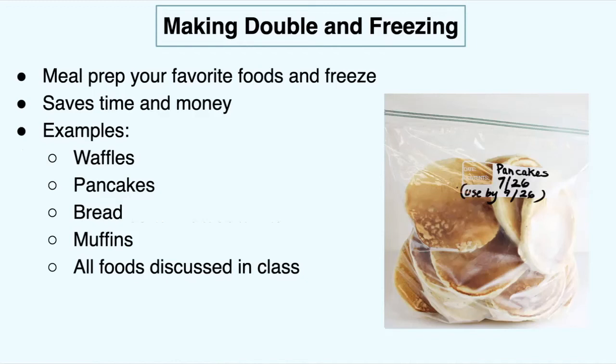Making double and freezing is a really fun thing to do with family and friends, or even for yourself — I love to do this. I meal prep my favorite foods all the time and freeze it for whenever I want it in the future. This helps you save time and money. Say it's finals week and you don't have any meal prep food and you're too stressed to go grocery shopping. Making double and freezing can be applied to any topic we've talked about over the course of these four days, and it's really helpful for when life happens — you have these pre-made foods in the freezer that you can just take out whenever you want.